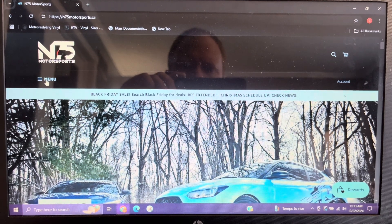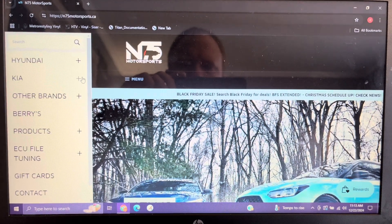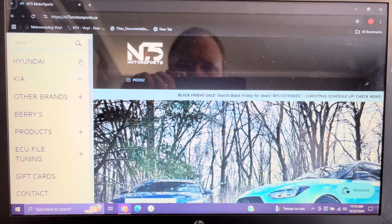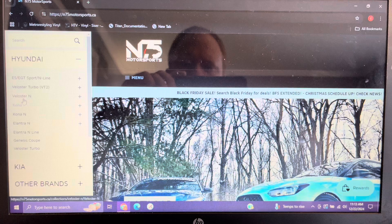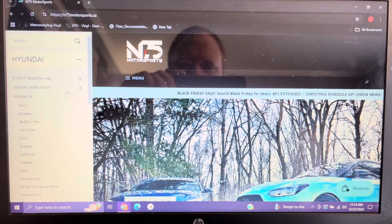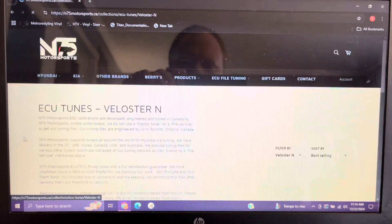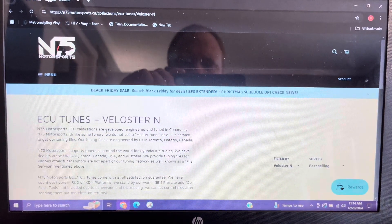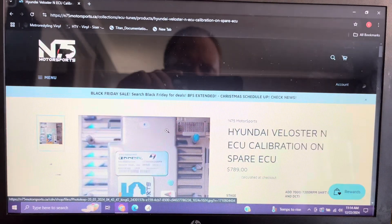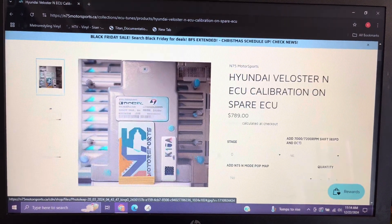To get started with purchasing a preloaded spare ECU tune, head over to N75's website — I will have a link in the video description. In the top right corner, click on the three-line icon. Locate your vehicle brand, then your model, and click on ECU. This will take you to the ECU tuning page, where you'll want to select ECU calibration on spare ECU. Scroll down to locate the description of each stage.